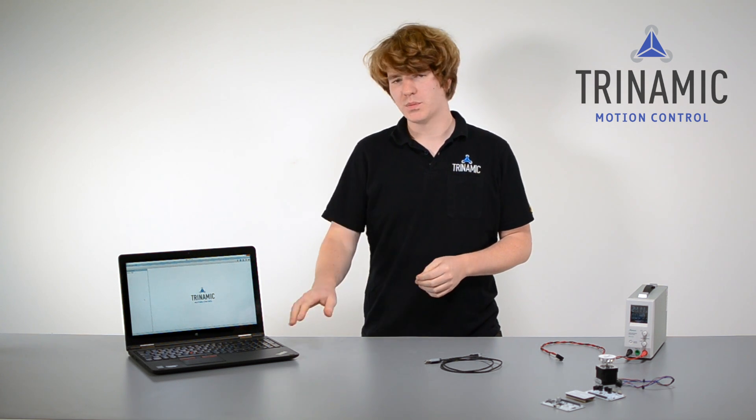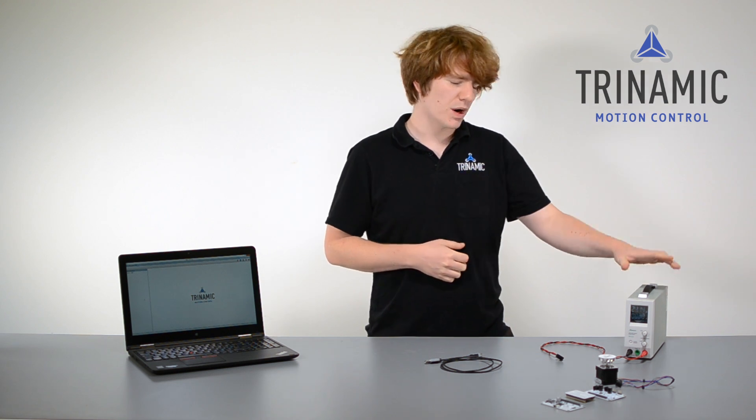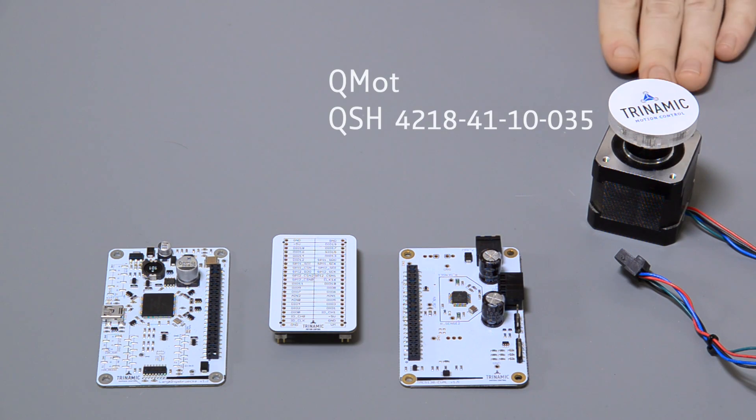What do we need? We need a computer with the TMCL IDE installed. The TMCL IDE is the toolchain for all of Trinamic's module products. We also need a power supply, a motor, and the boards of the evaluation system.